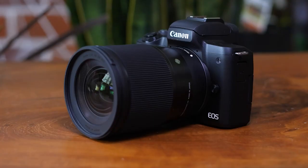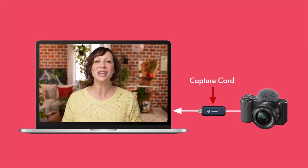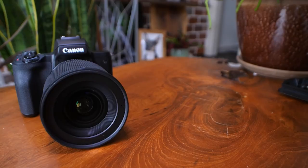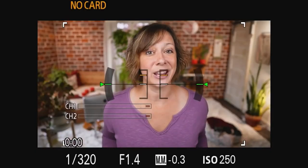A capture card is a device that lets you bring in your high-quality DSLR or mirrorless camera into your computer and streaming software so that it can be seen as a USB cam. With it, you now have the possibility of recording the highest possible quality you can get out of that beautiful camera. I've got a whole other video all about capture cards if you want to learn more — link in the description.